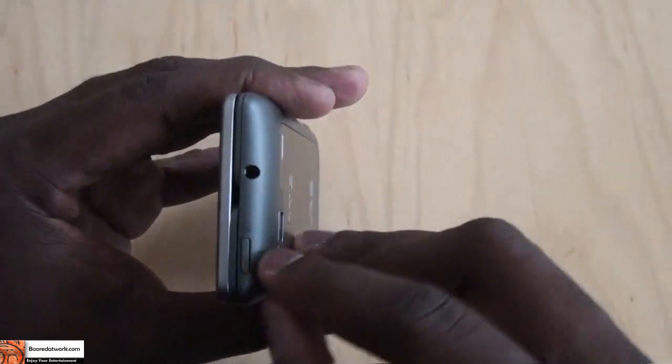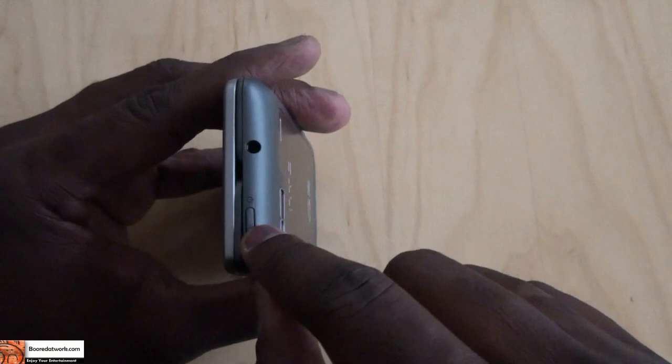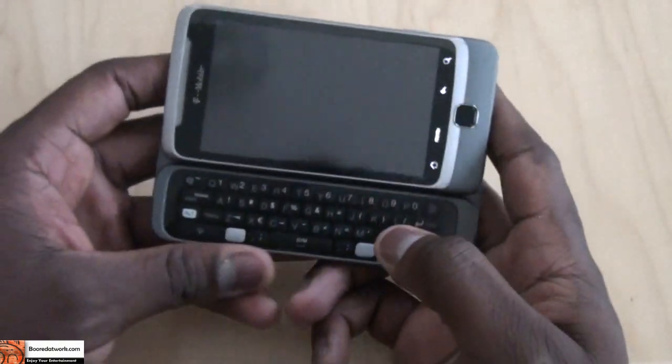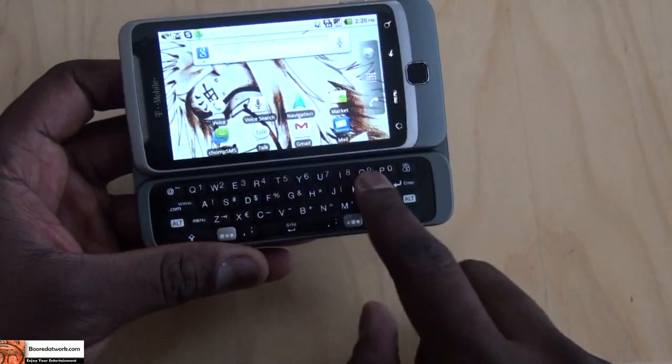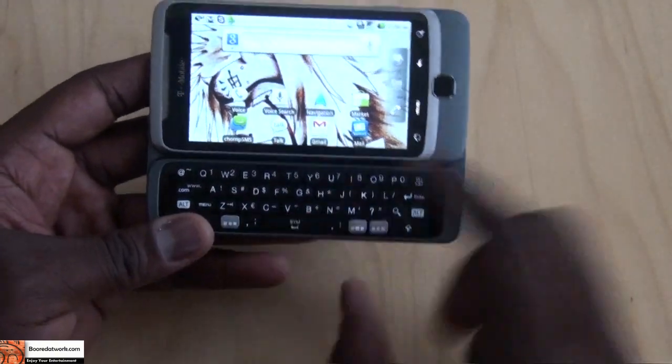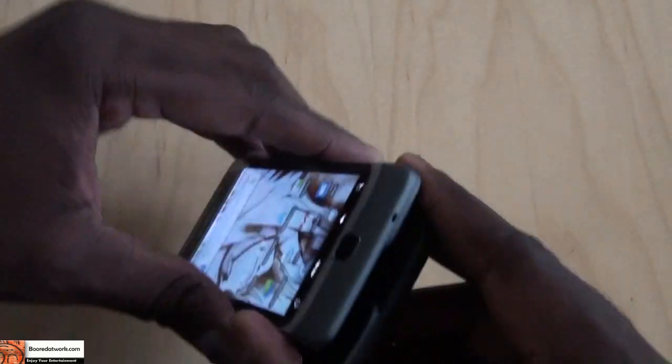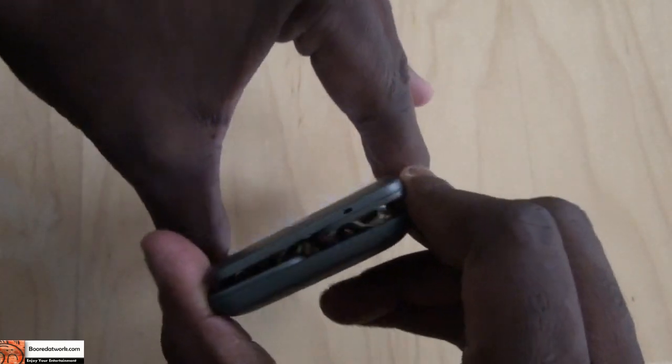On the top of the device you have your power button and your 3.5mm jack. It's a slide-out keyboard, so it slides out — you can see it's a four-row keyboard with action keys, and the now-famous Z-hinge, which I'll try to bring into frame so you can see it clearly.